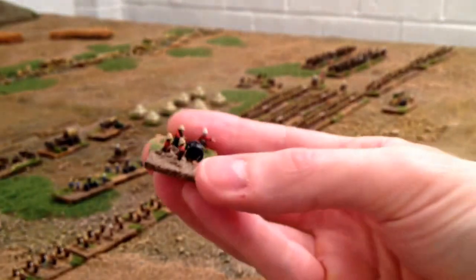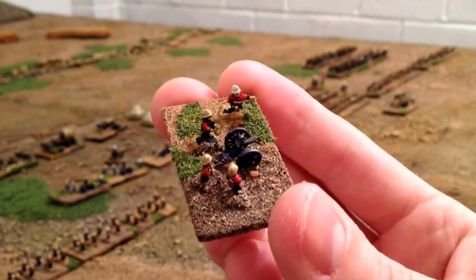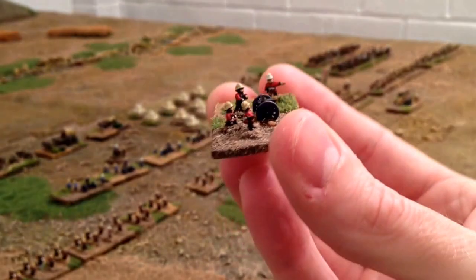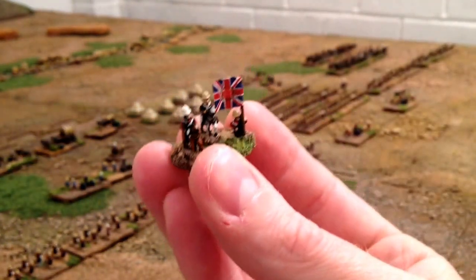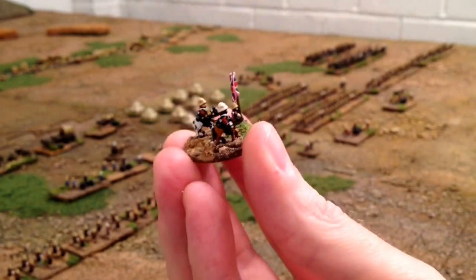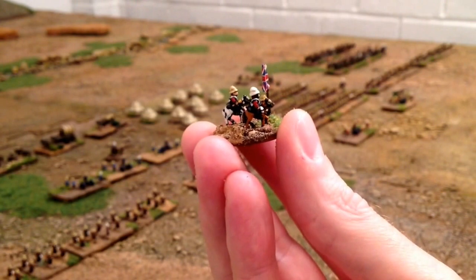And then these are nice, a little bit different. So I've got infantry tunics - these are your Gatling guns and these are all based for Black Powder. So I've got a couple of those, and then this one is my general. I didn't know whether to put him in a black tunic, a proper general's tunic, or whether to put him in a red one, but he was already painted red so I went with that.